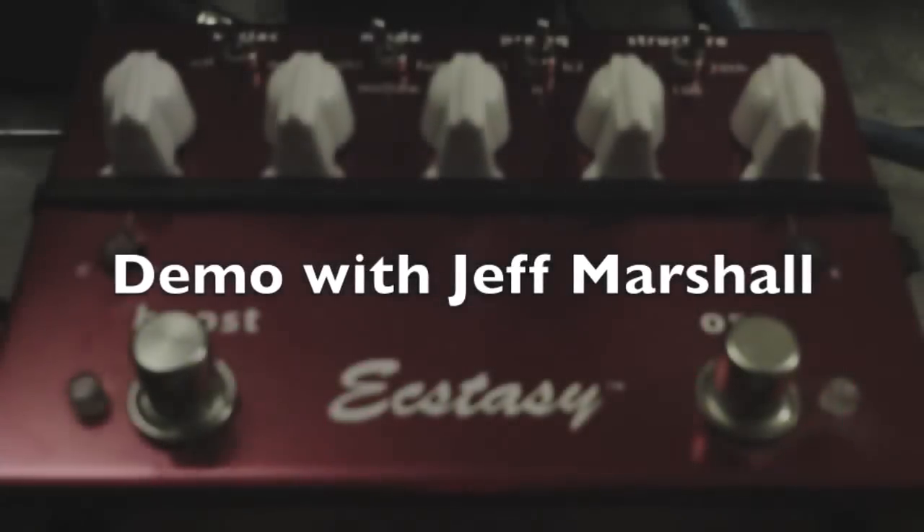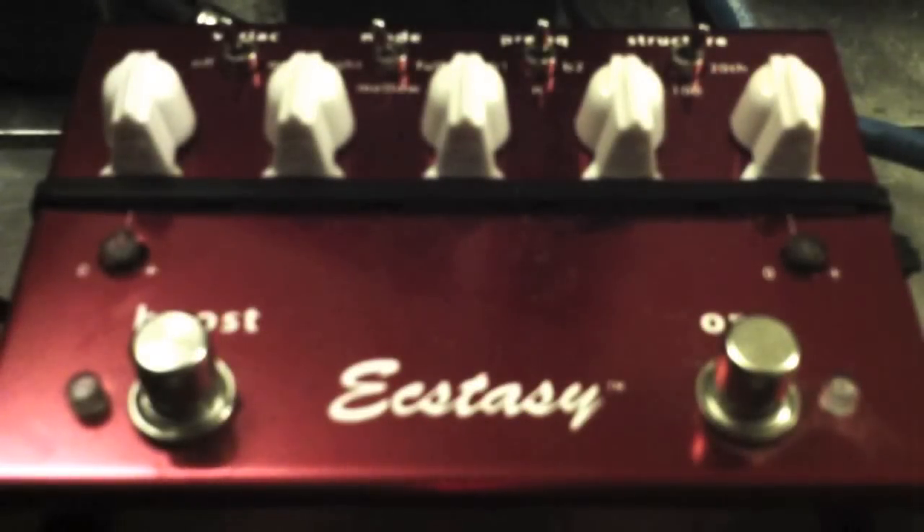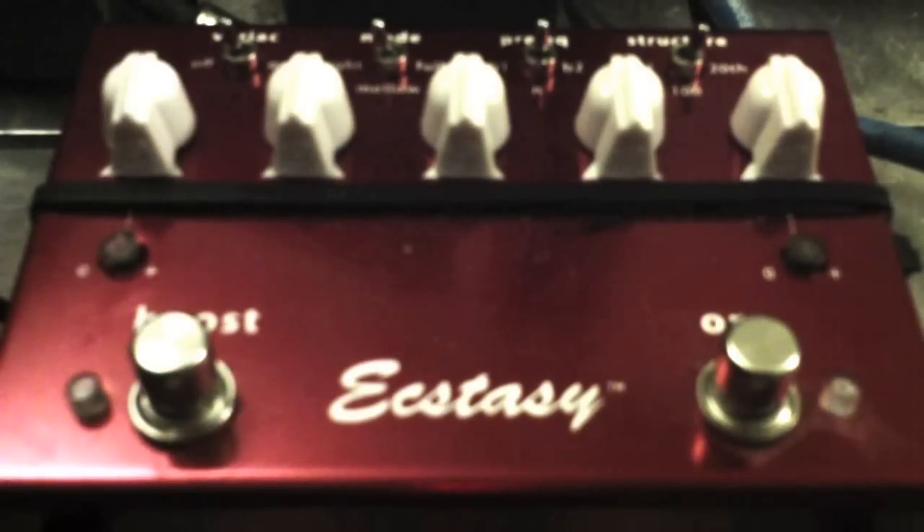Hey everybody, this is Jeff Marshall here. I just wanted to run through some of the sounds of this new Bogner Ecstasy pedal. It's a red one — there are different models, there's a blue one and there's an Uberschall. This one here is a red one and you're looking right at it live on my pedal board. You can see it's actually strapped down so it won't go anywhere. It's a great pedal, really rocking some kick-ass overdrive.